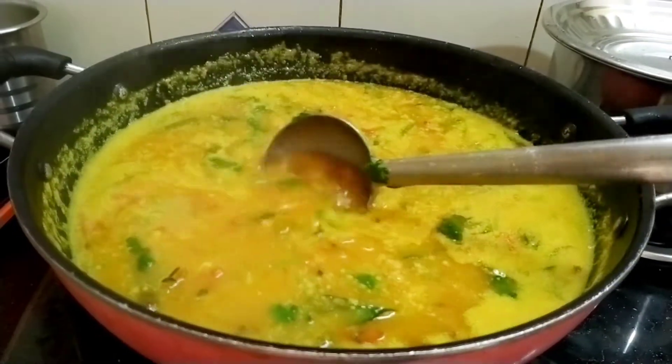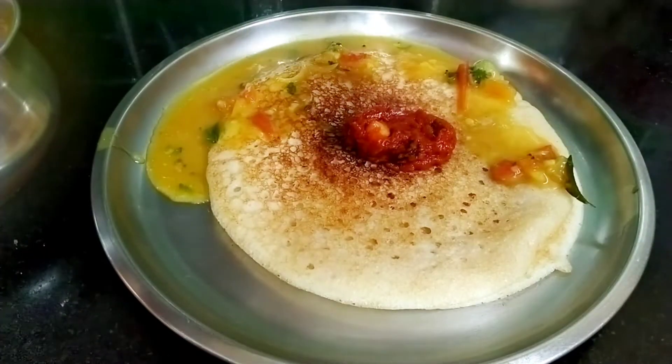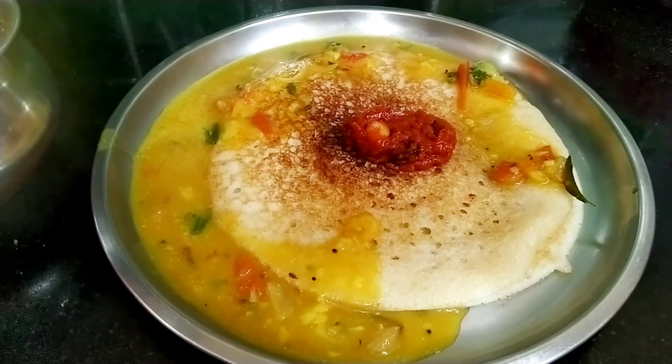We are going to eat a little bit of food. We will eat a little spicy food.